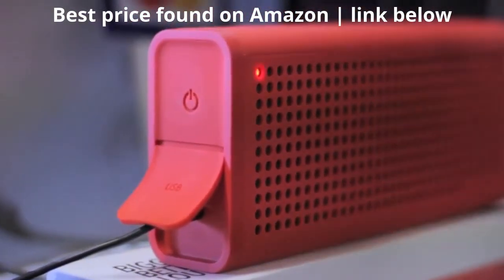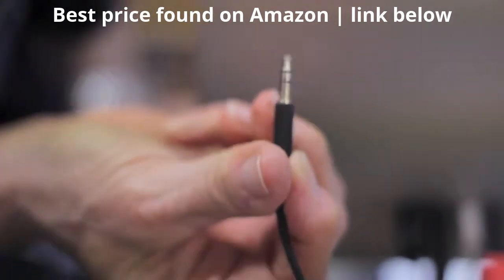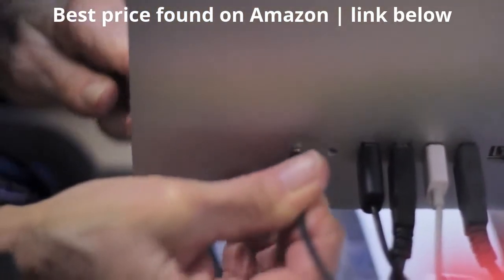The Blaster has a built-in audio jack, so anything that you would normally listen to with your headphones would fit perfectly with the Blaster.